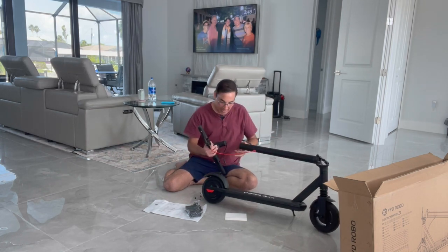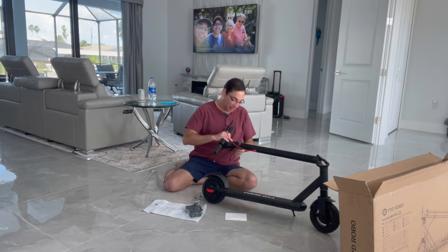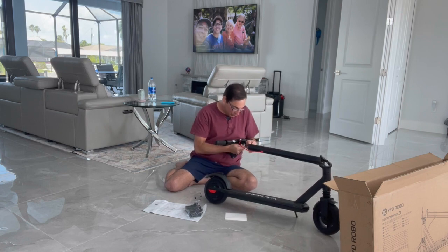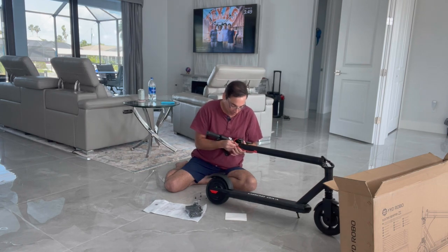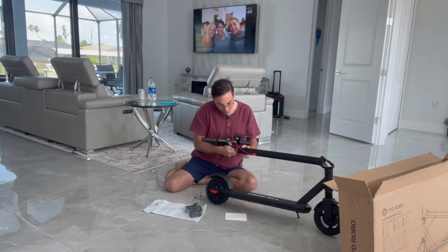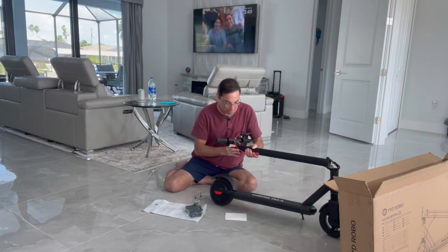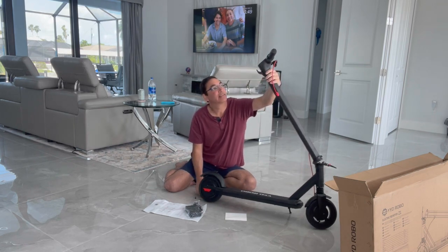I'm going to push this so it goes this way. There's wiring in here — I'm not sure if you can see it, but you can see what's going on. Now let's put it in there and we'll put the little screws on.